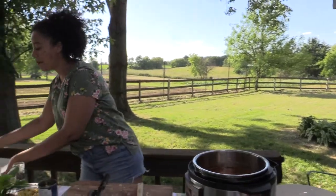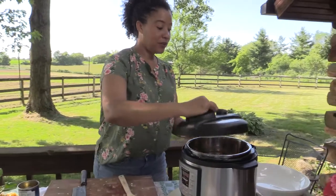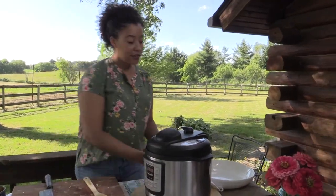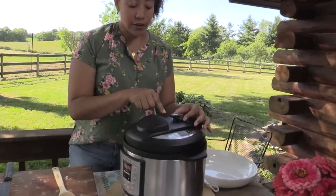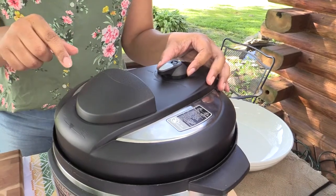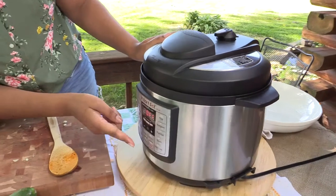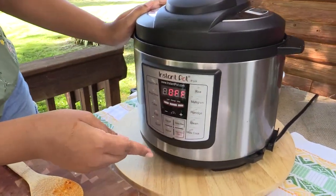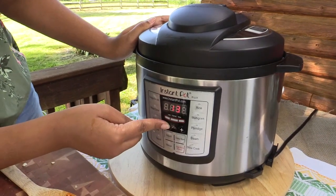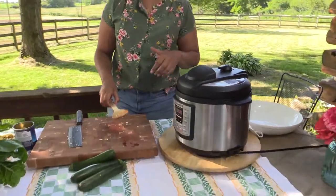I'm going to turn off the sauté function and put the lid on. Make sure that your knob is turned to sealing — that's how you're going to get it to pressurize. Then you're going to turn it on manual, push that, and set your timer for 12 minutes. And then you're just going to let that hang out — it'll let you know when it's done.